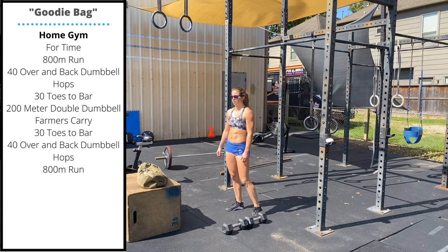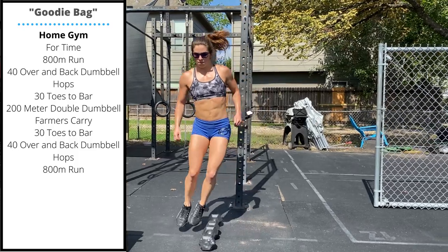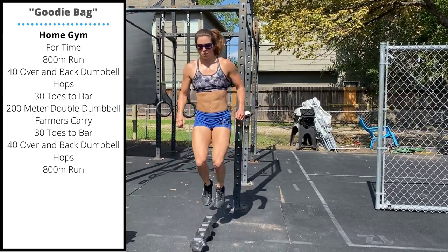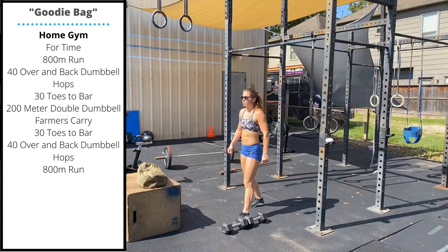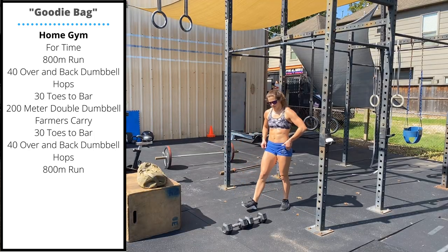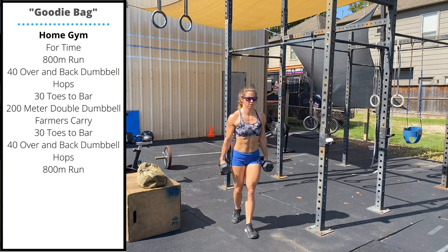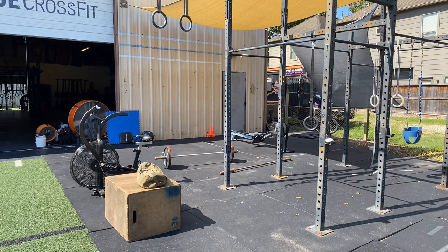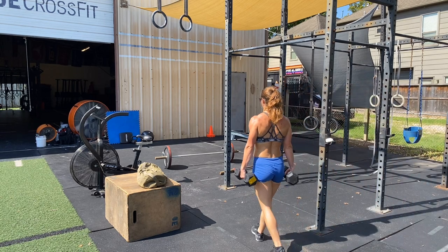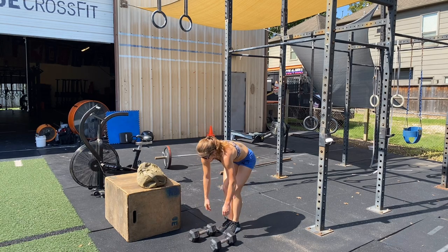The home gym variation of 'Goodie Bag' is an 800 meter run, followed by 40 over and back dumbbell hops — left plus right equals one rep. Next, 30 toes to bar, then a 200 meter double dumbbell farmers carry. When you return, another 30 toes to bar, another 40 over and back dumbbell hops, and a final 800 meter run.